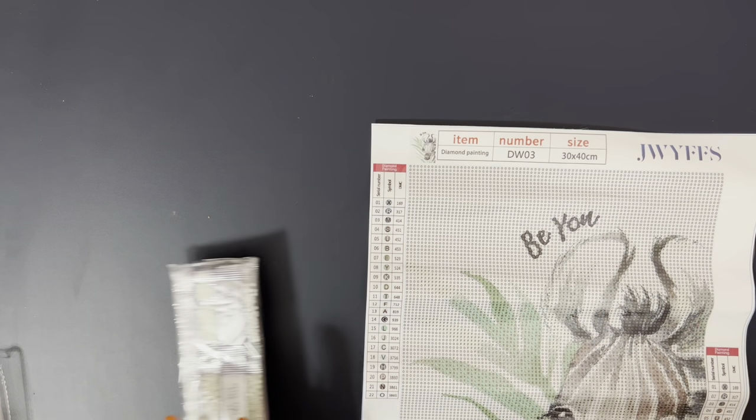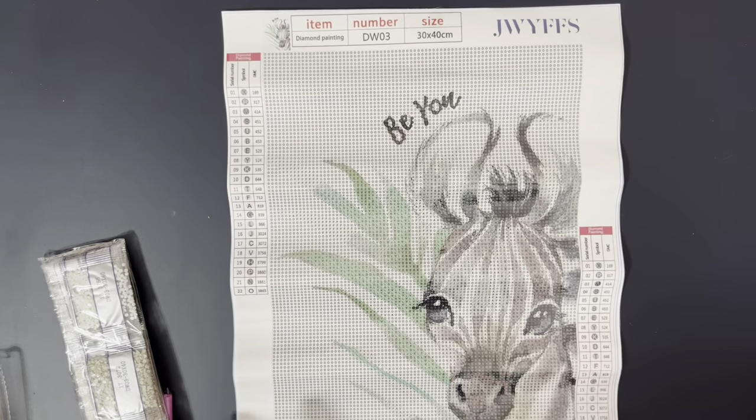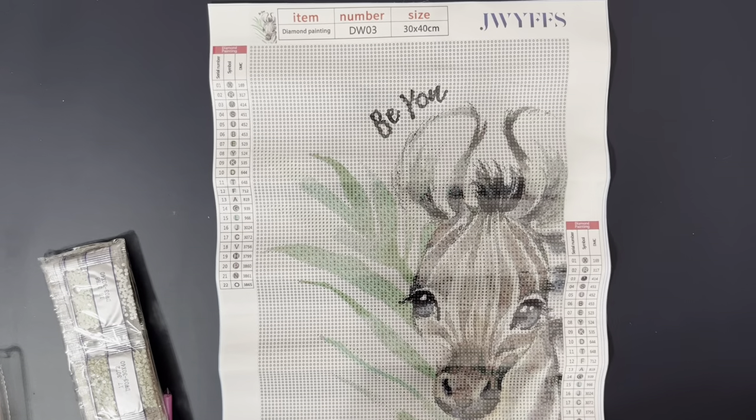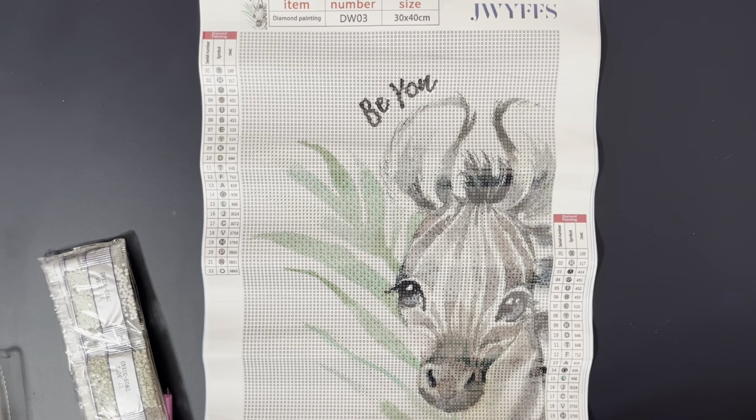Sorry if you hear my dogs in the background — they like to wrestle around this time of day. There's just no stopping them. We've got two golden retrievers and a husky and they're all two and under. But this is the zebra.